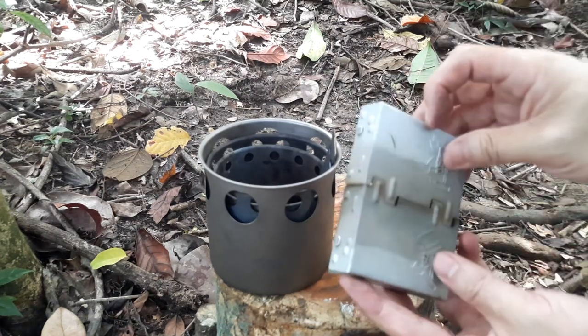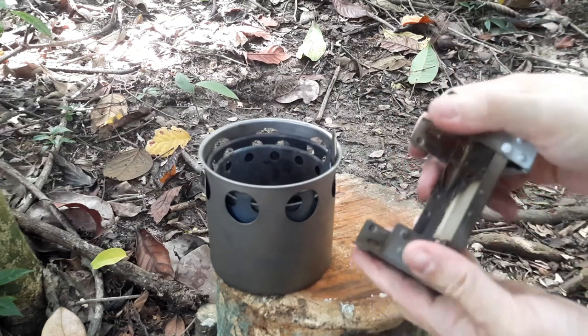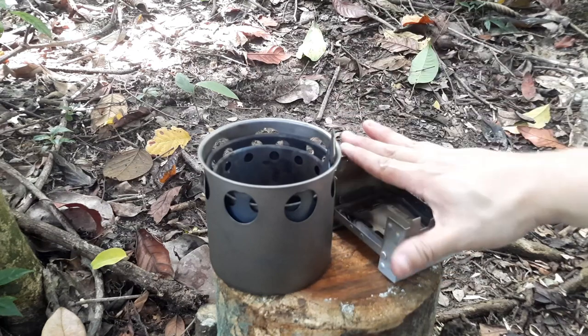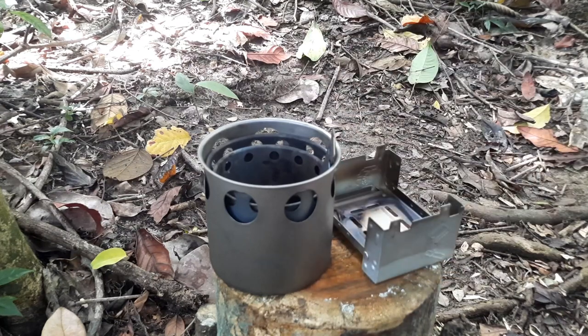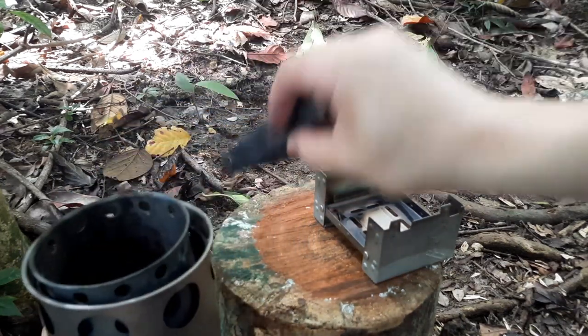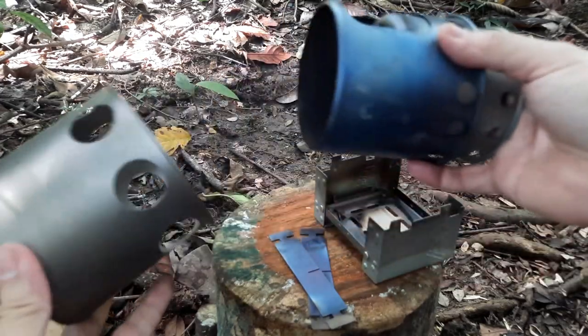It packs very small, as you can see, and it can open up just like that. You would put some fuel over here, light it up, and then place your pot or mess tin on top. The other is a wood stove or twig stove — it comprises several parts, with a main base over here.